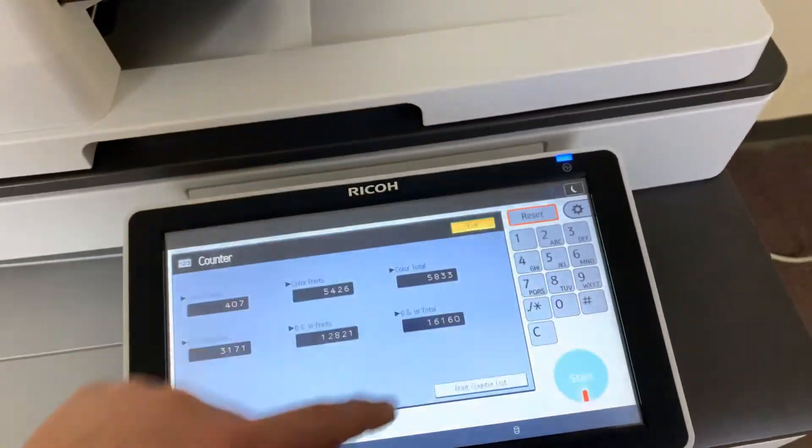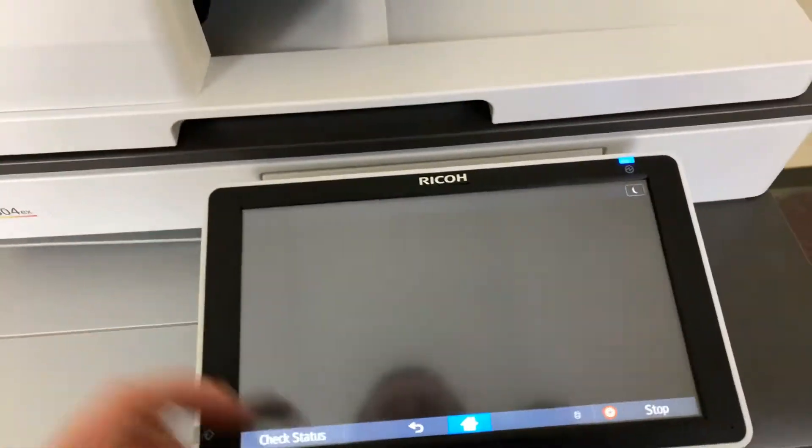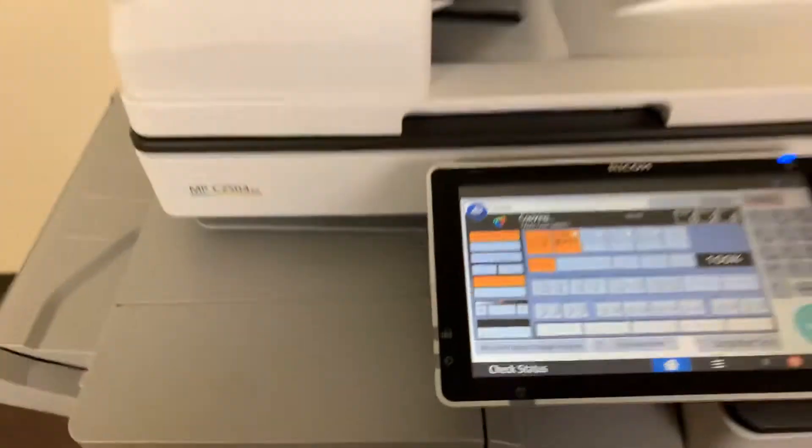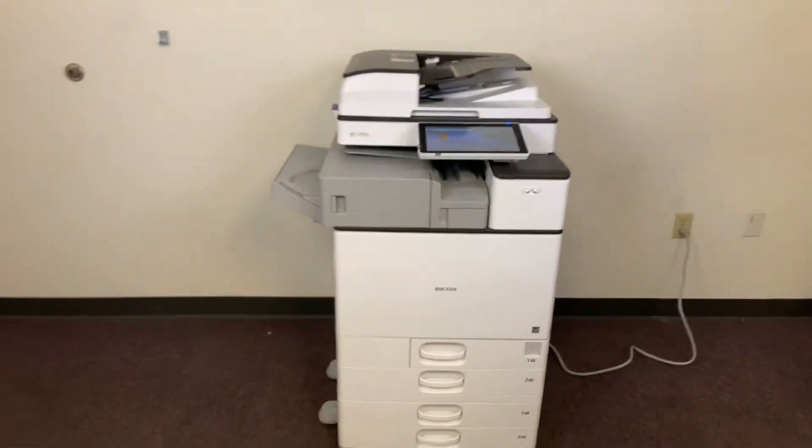Here we have our color copy test chart. We'll just run a couple test copies to give you a good idea of the color quality on this machine. Once again, it is 25 pages per minute, color and black and white.